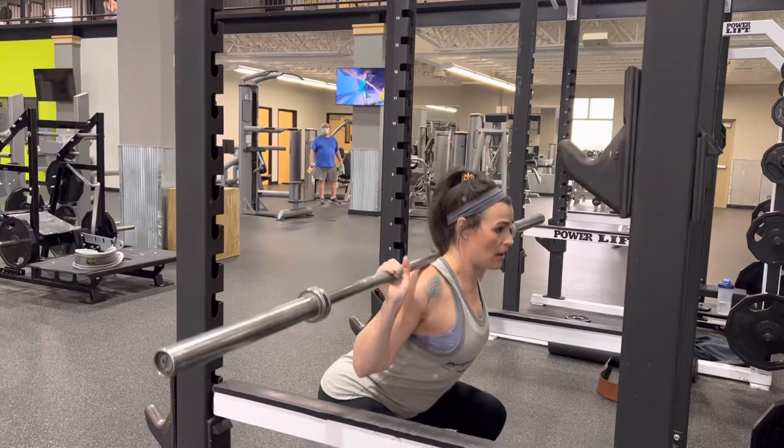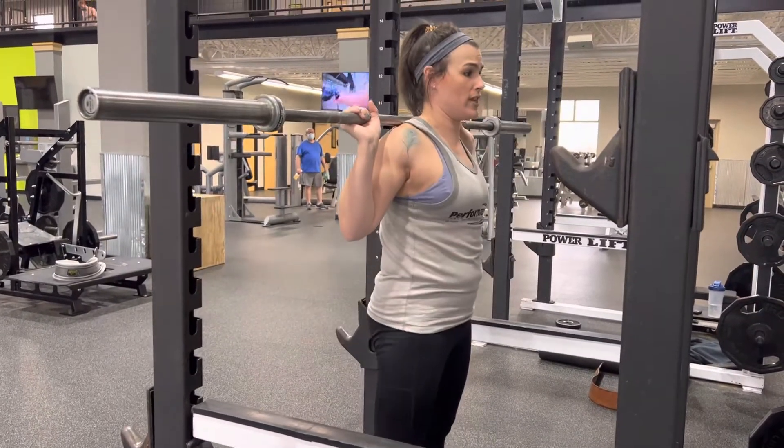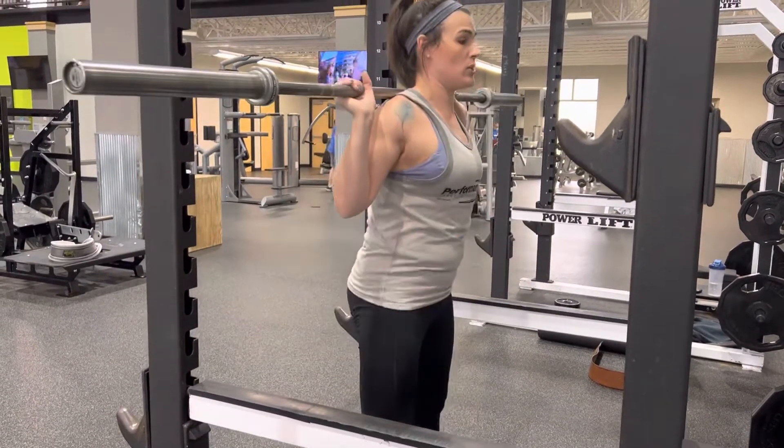Sit back and down in those heels, getting to parallel. And then push through the heels and the outside of your feet to stand up. So again: back, down, and then push through the heels and the side of your foot.